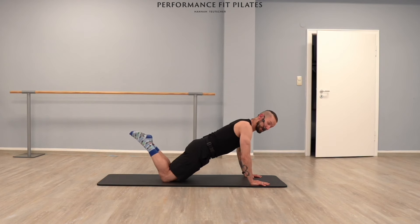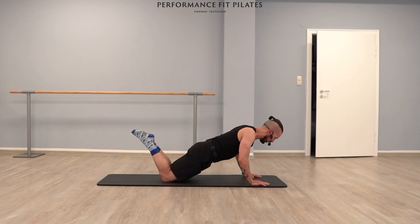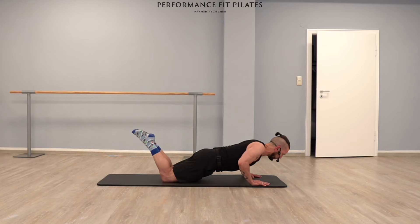Let's go all the way — sorry — halfway down. Eight little pulses: eight, seven, six, five, four, three, two — hold it. Four, three, two. Last set, and eight, seven, six, five, four, three, two, one — hold it. Four, three, two — let's go all the way down.